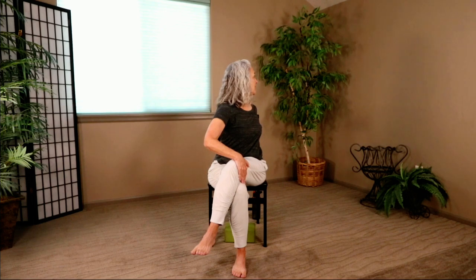Let's go to the other side. Take the opposite hand and place it on the outside of that leg — the other hand comes back to the chair. Lengthen through the spine, pull the belly in, turn, and look over the back of our chair. Let's release that and do the other side. And release. Very, very good.